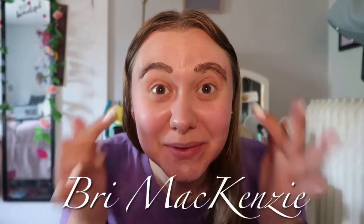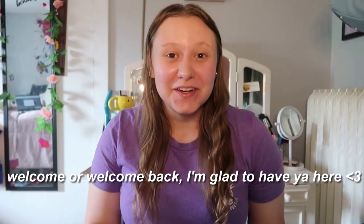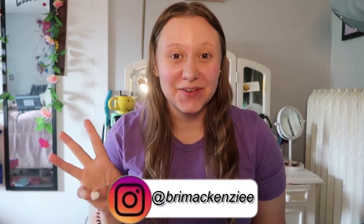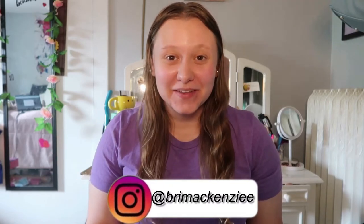Hey guys, welcome back to my channel. If you are new here, my name is Brianna and I post videos every Monday, Wednesday and Friday. If you're coming back from a previous video, thank you so much for coming back — I'm glad to have you all here.